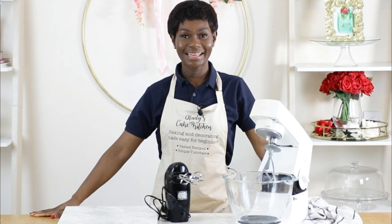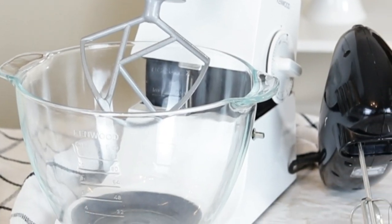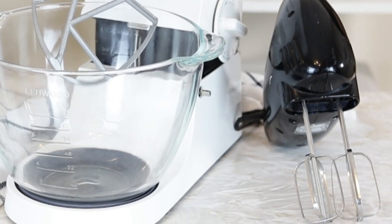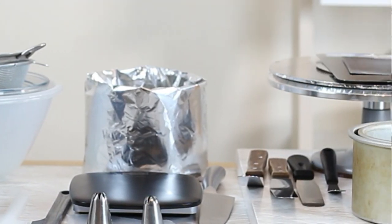Hello and welcome to Gladys Cake Kitchen. In today's video I am going to be putting the hand mixer and the stand mixer to test and we'll be bringing you the result of completing a bake using either of these equipments. This is because in a previous video linked up here I recommended some tools and equipments that would be useful for a beginner baker.